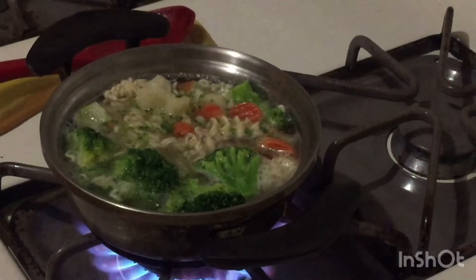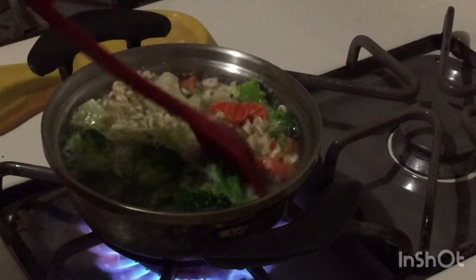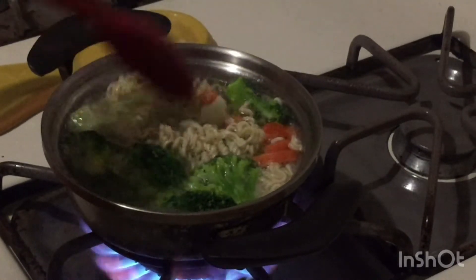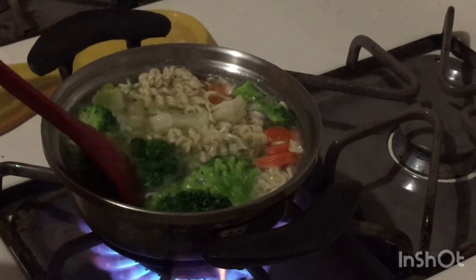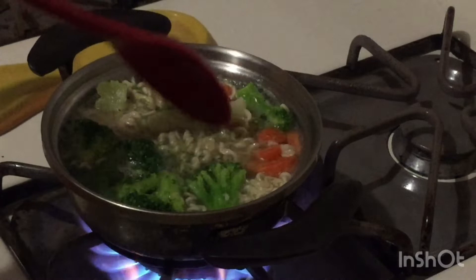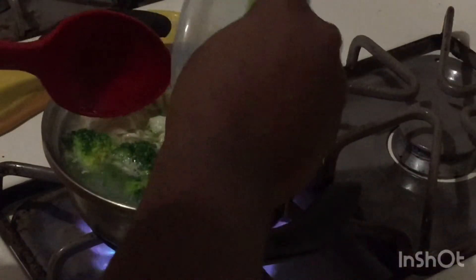So let's begin. Now that it is boiling, you're going to press the spoon around the pot to just feel the texture of the noodles. We're going to take our container that we have with our seasoning and we're going to add it to the mixture.